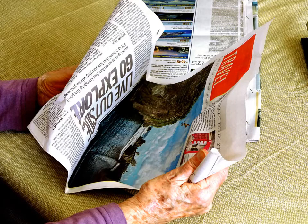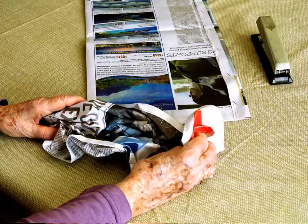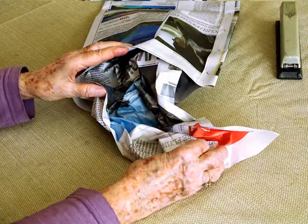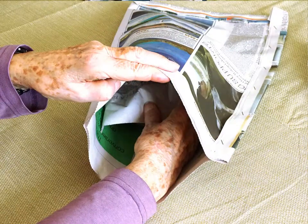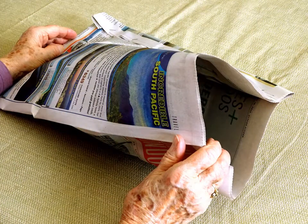Take a single newspaper sheet, crumple it well and insert it into the bag by pushing it to the bottom. It is supposed to absorb the moisture from the kitchen waste. Other absorbent material may be used, for example, parts of an egg carton made from recycled paper or papier-mâché.